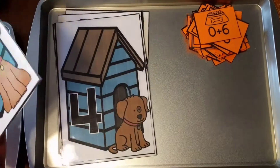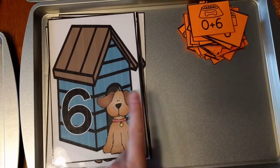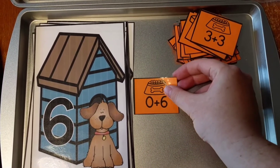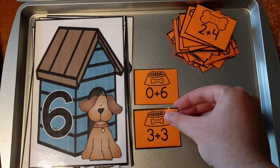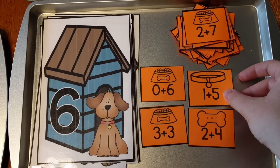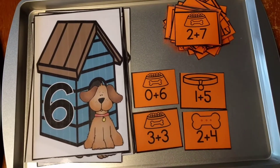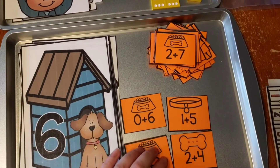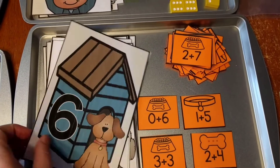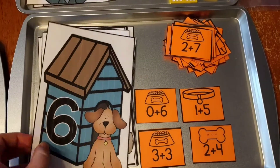This next one is Doghouse Edition. There are little doghouses with numbers on them, and kids find the equation cards that equal the number on each doghouse. Since this doghouse is number six, I pulled out the cards that equal six: zero plus six, three plus three, two plus four, and one plus five all make six. Normally you'd mix all the cards up and have them search for the ones that match each doghouse number.